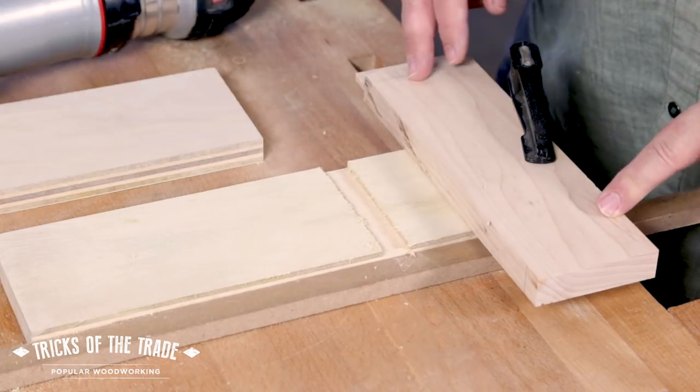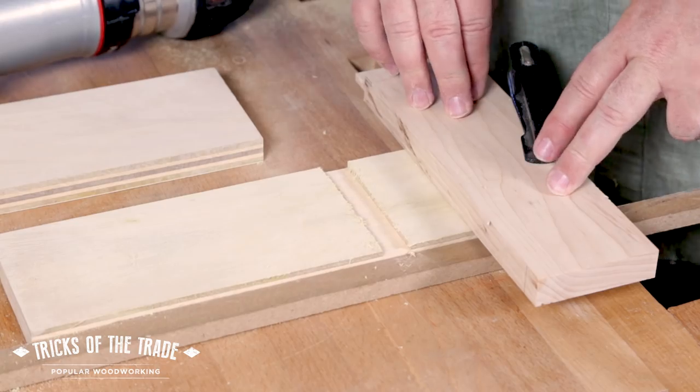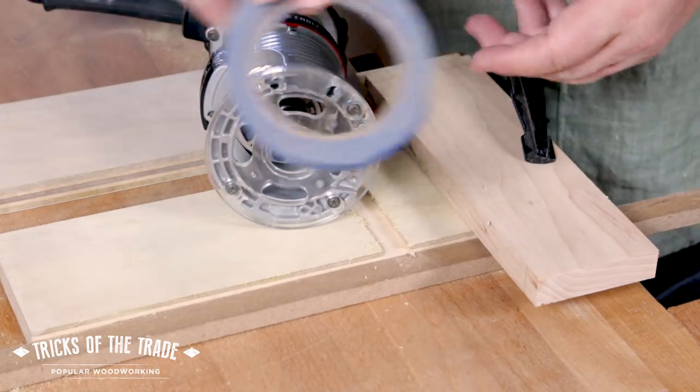The problem with that is I've only got one clamp on this. If I tap this over, I'm not staying parallel. So without moving this fence, what do I do? Here's the cool trick — to the rescue: blue tape.